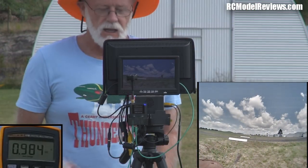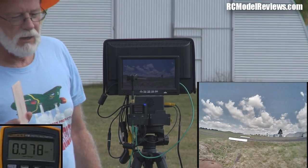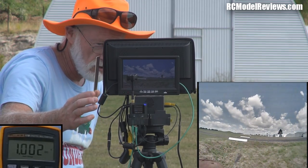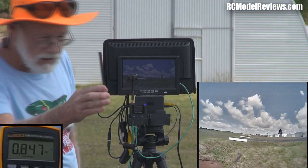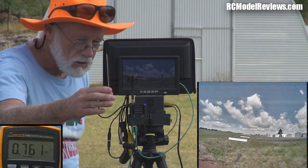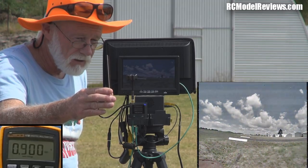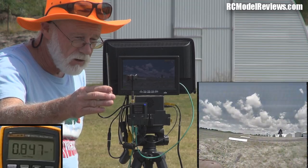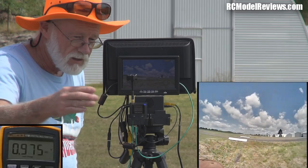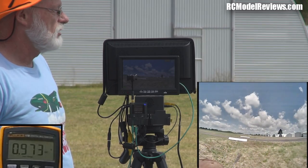I'm going to do the reflected signal test — the test of the circular polarisation — with this sheet of copper. I'm going to bring it slowly up to the antenna and it should cause some changes. Actually it's performing pretty well. That's the worst I can get just there, and the RSSI figure will be showing that. But that's still quite a flyable picture with that level of reflected signal. And this is 20 milliwatts at maybe 150 meters.